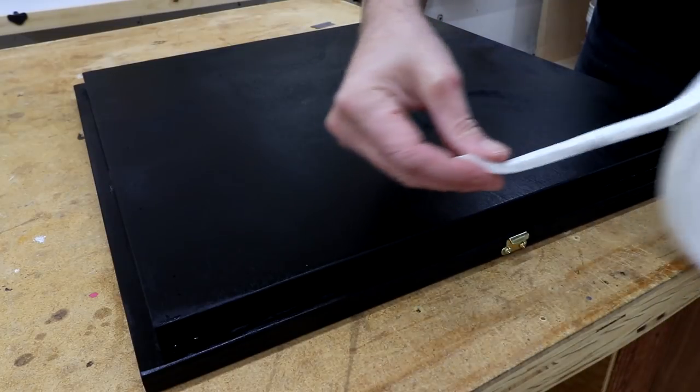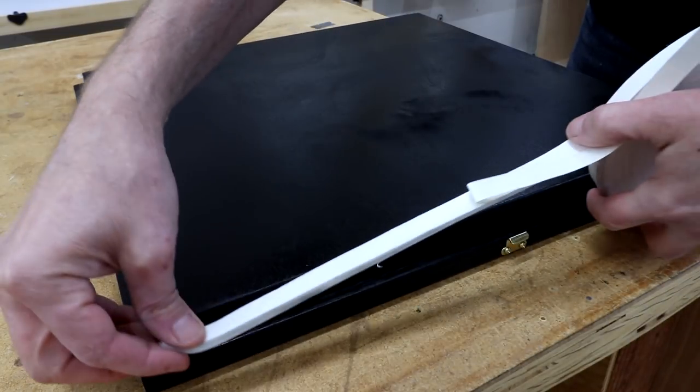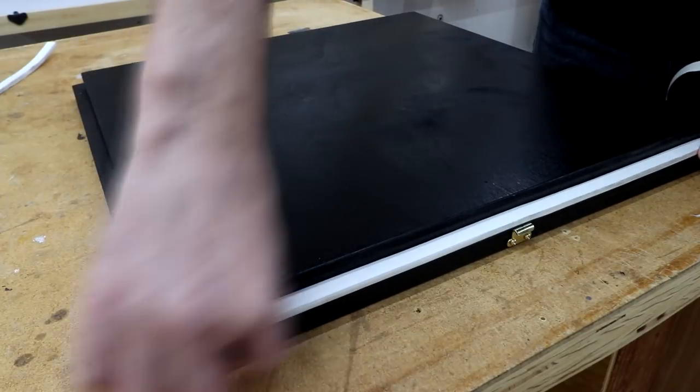Here's some of that window weather stripping. Let's see if I can fit this in here.